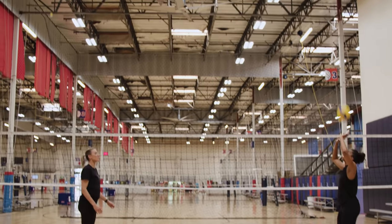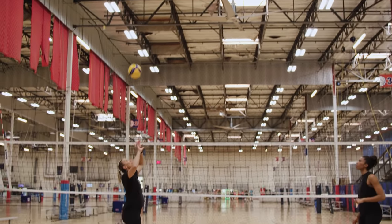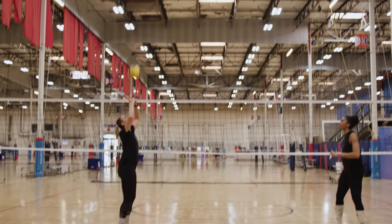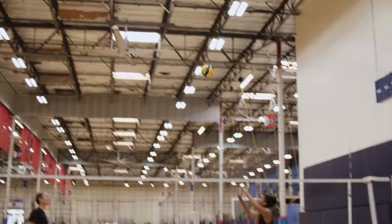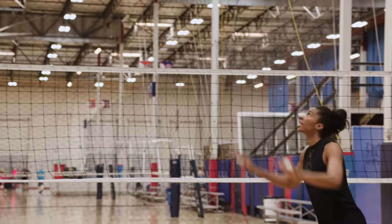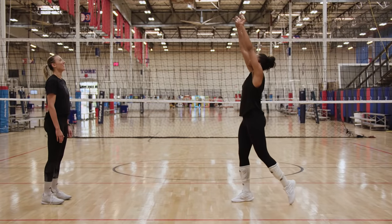You want it nice and high so your partner has time to get under the ball, get your feet there, and finish. Once you get a little more advanced, Jordan can move me around and I can make sure I get under the ball, get there, and finish.